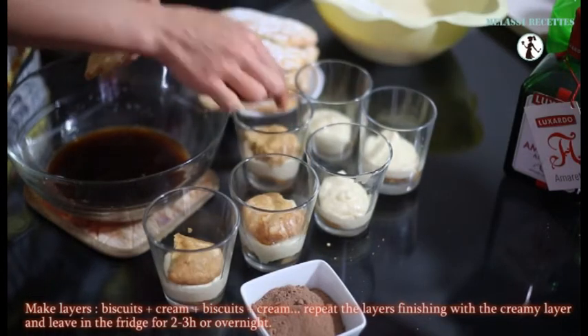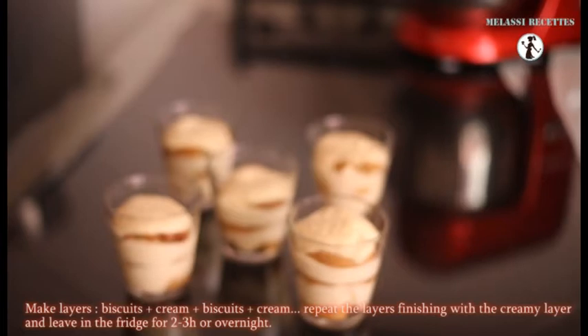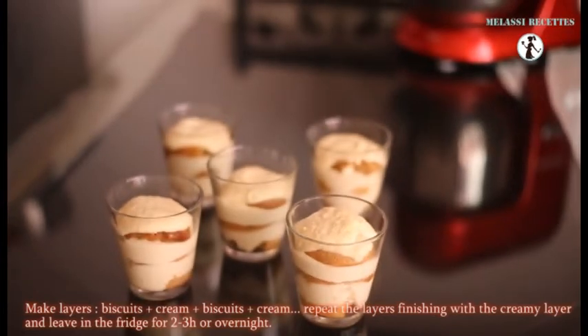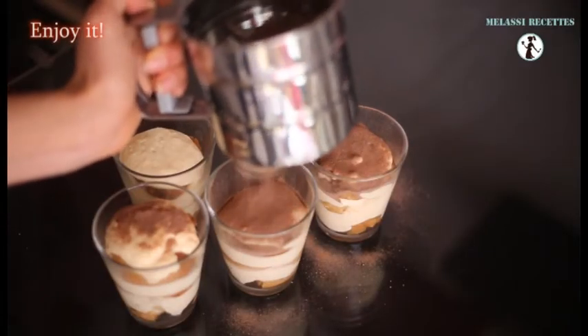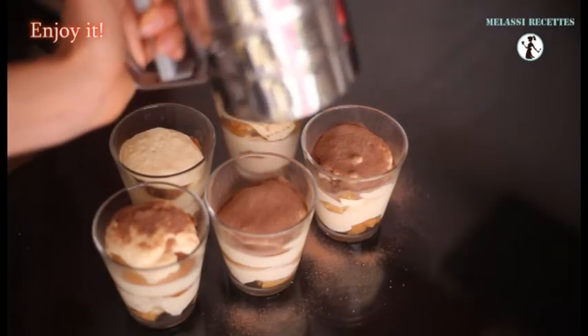Leave in the fridge for 2 to 3 hours or overnight. This can be kept in the fridge for up to 4 days. Dust with cocoa powder before serving. Enjoy your dessert!